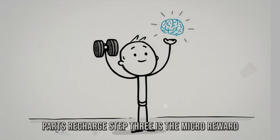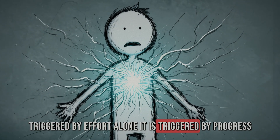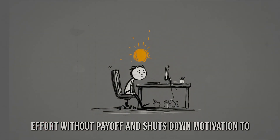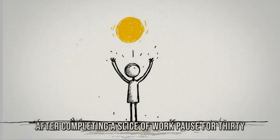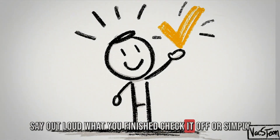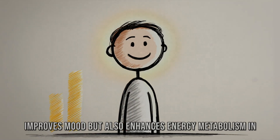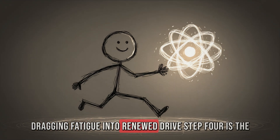Step 3 is the micro-reward. Motivation is sustained by dopamine, but dopamine is not triggered by effort alone — it is triggered by progress signals. When you ignore progress, your brain perceives endless effort without payoff and shuts down motivation. To reverse this, install micro-rewards: after completing a slice of work, pause for 30 seconds to acknowledge the win. Say out loud what you finished, check it off, or visualize the progress bar moving forward. This tiny ritual spikes dopamine, which not only improves mood but also enhances energy metabolism in the brain — flipping a switch from dragging fatigue into renewed drive.